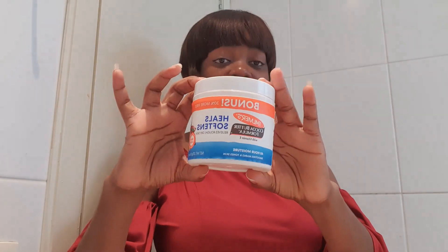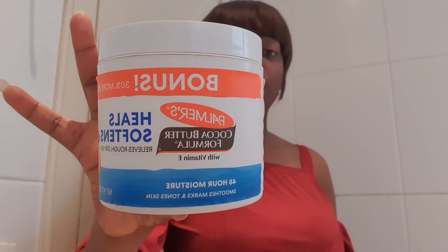This is exactly the one I've been using. I've been using this for the past two months and my stretch marks are gone. I'm going to show you in a few minutes.